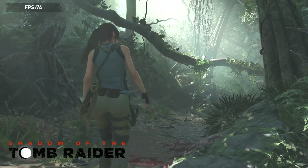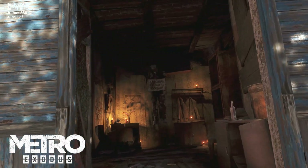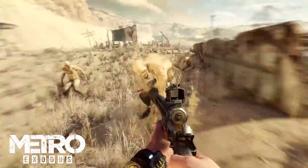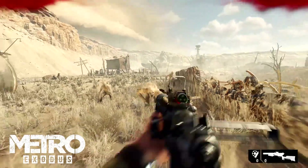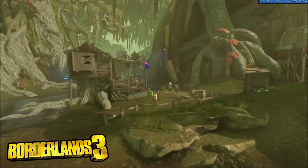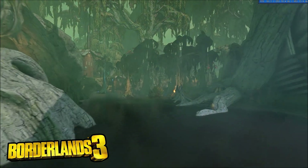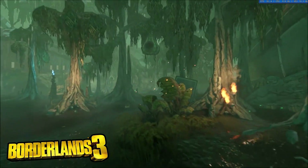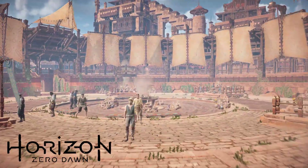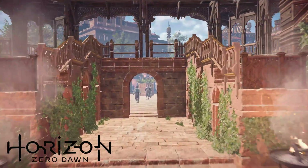Configurations using NVIDIA cards are benchmarked with Shadow of the Tomb Raider and Metro Exodus with RTX and DLSS enabled. Right now, non-DLSS native RTX testing for NVIDIA doesn't make any sense - DLSS 2.0 is too good, and you really honestly can't tell the difference with DLSS for the most part. Configurations using Radeon cards are benchmarked with Borderlands 3 and Horizon Zero Dawn with Boost enabled. Just like DLSS with NVIDIA, we're going to be using Boost - it's a one-up that Radeon currently has. We will change our methodology once those things have changed, even including ray tracing as that makes sense.